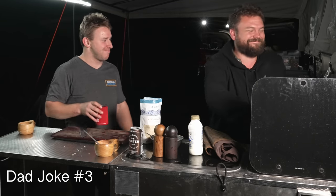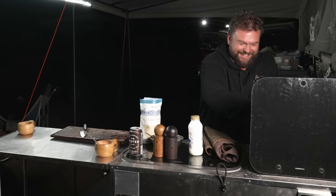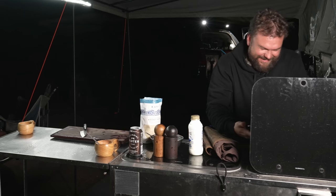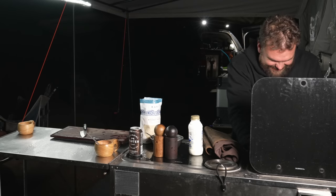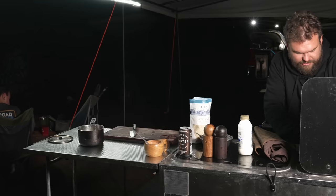Todd drops a rice pun — 'it's not a rice' — and the host fires back that he saw it coming. They debate whether it's one of his better ones. Todd's philosophy: it's quantity not quality. Then back to the recipe: add one and a half times the amount of water to the rice.